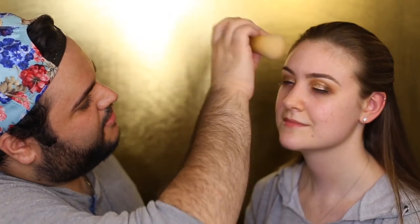I spray her face with a little bit of the Mario Badescu Rose Water, take a clean beauty blender and just press that into her skin. Monica doesn't really need a pore-filling primer because she doesn't have pores — but I am going to go in with the Tatcha because it's bougie and luxurious and she deserves it.